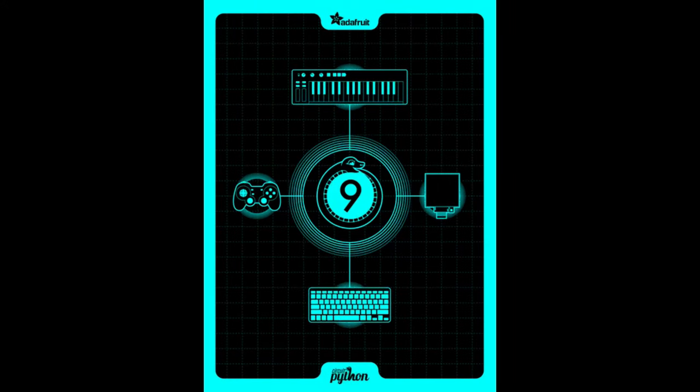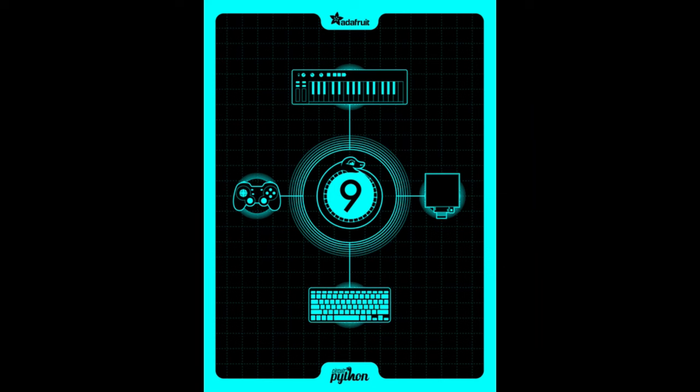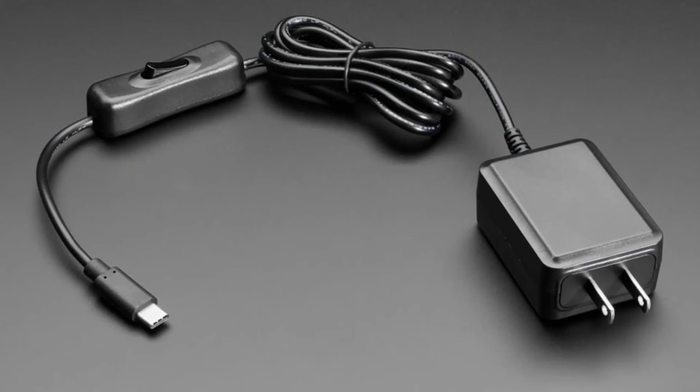First up, coming soon — the CircuitPython 9 poster. We have a new poster vendor; the previous one told us to buzz off because we weren't using them for all our packaging needs. It took a while to find another vendor, so these should be in stock soon. You can connect HD devices and displays, and there's USB host support.